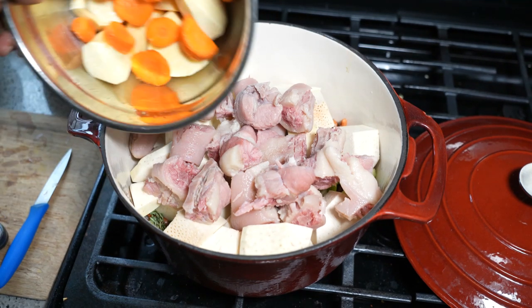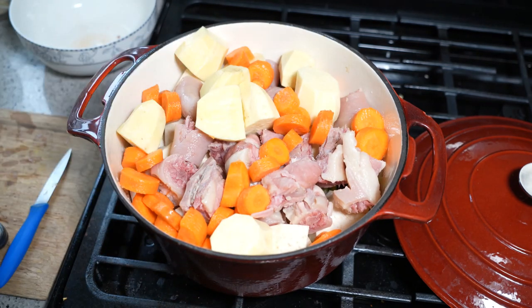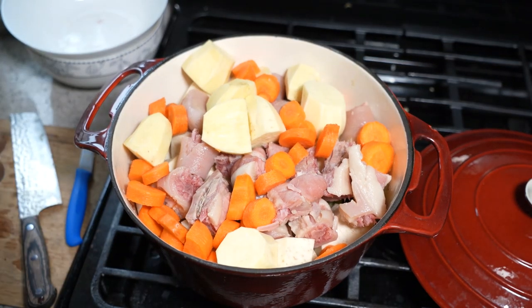The final base ingredients are two sweet potatoes and two medium-sized carrots. We're going to top that with liquid, but I want to add a couple more ingredients for flavor first.